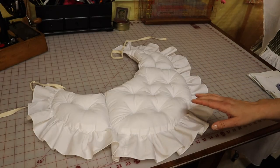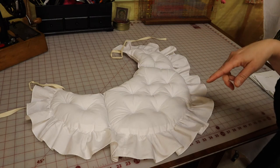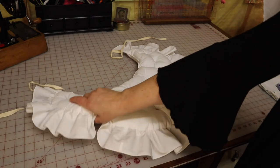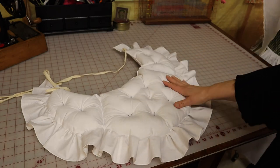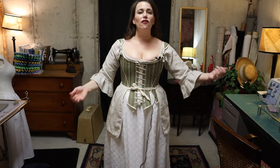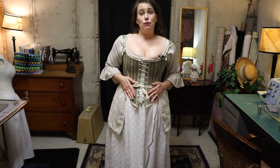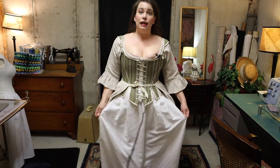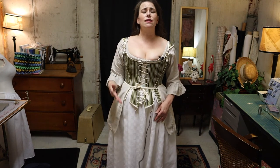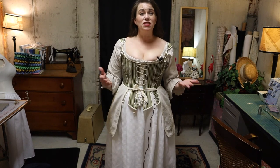That is a massive improvement — I can't believe the difference. It's about half the thickness now that it's been tufted, and it lays around my hips so much better. Here's the finished look: I have my newly altered shift, which feels really good with much less fabric to bunch up under the stays. I have my stays from my previous video, which fit great. I have my under petticoat, which goes on under the stays — it might be a little too long; I may end up taking some tucks around the bottom, which is a period construction technique.